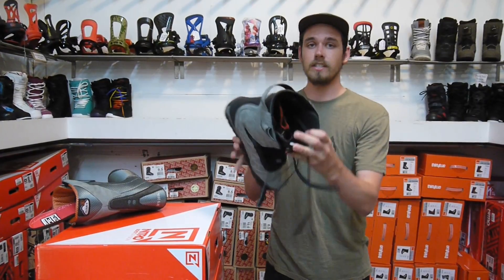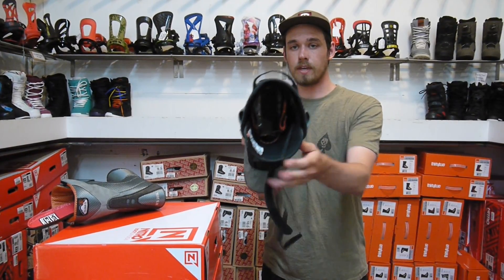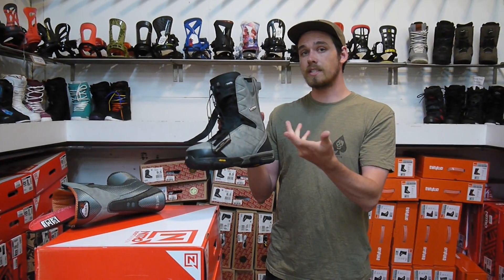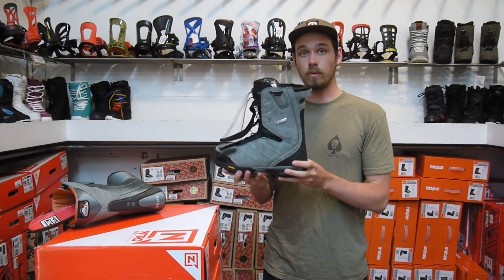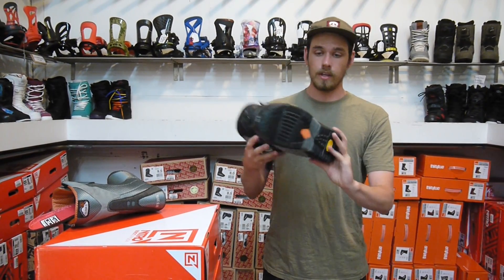Another awesome feature is inside here there's Nitro's Therminator Shield. It's that space blanket material lining the inside of the boot. What that does is it keeps warm air inside the shell, so it's going to keep your feet a lot warmer. So if you're someone who has trouble with your feet getting cold on the hill, this is definitely an awesome one to cure that.